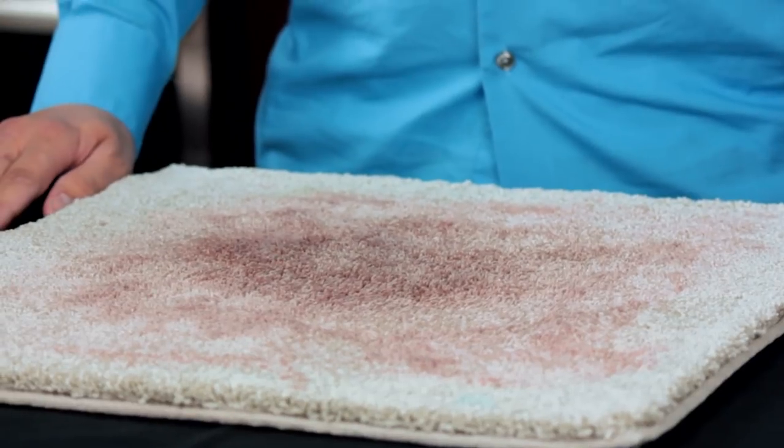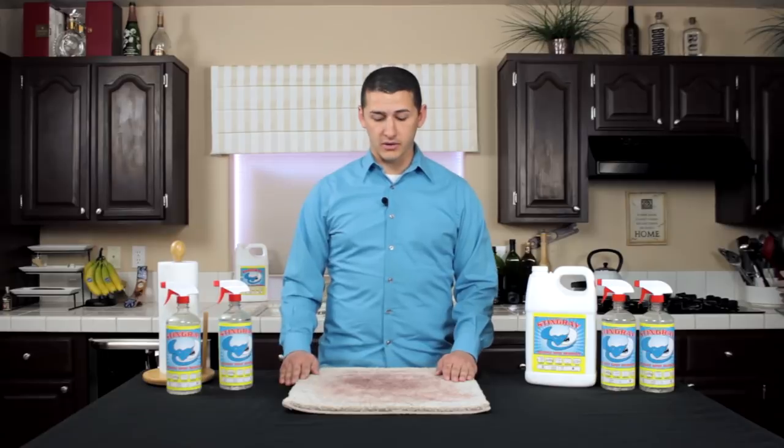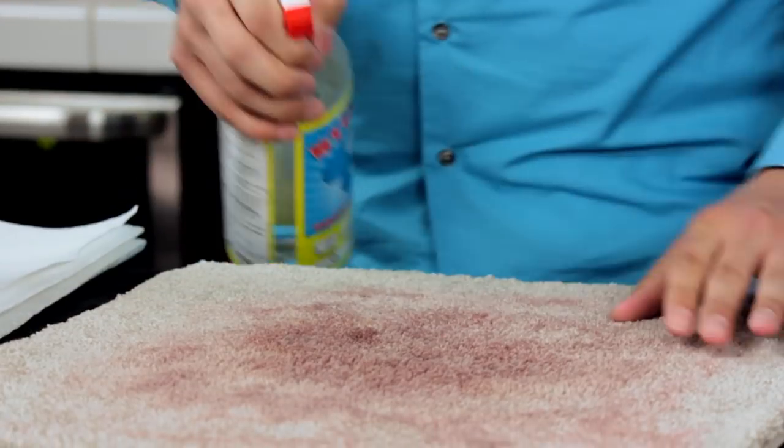Today we have some carpet samples here. This has red wine on it that's been sitting here for just over an hour now. I just want to show you the power of Stingray — how it breaks the stain down and actually removes it from the carpet.